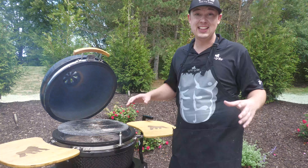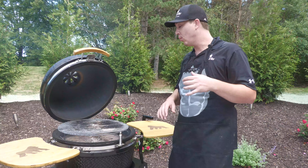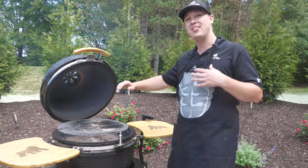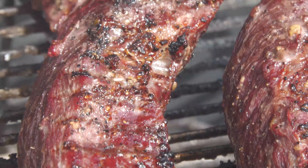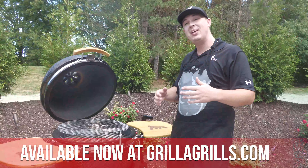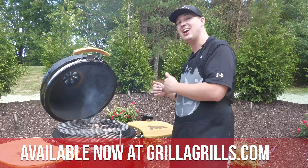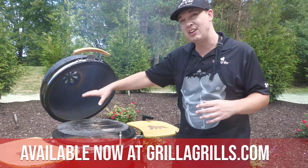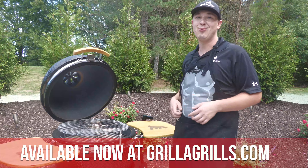I'm so excited to get these on the grill because not only do we have our steak going on, we're going to have some asparagus lined up on the other side. We have our split diffuser in our Kong today — a brand new item that you can go and get on our website right now. This gives you the ability to cook indirect heat on one side and direct heat on the other, which means we're going to be able to cook our asparagus on that left side and rock out our steak on the right side.